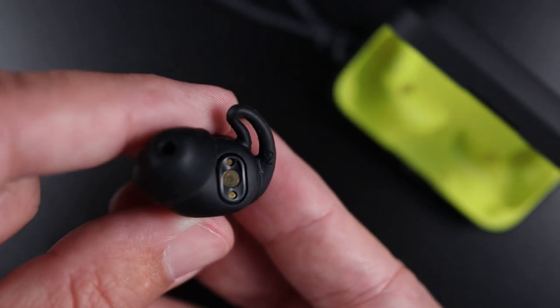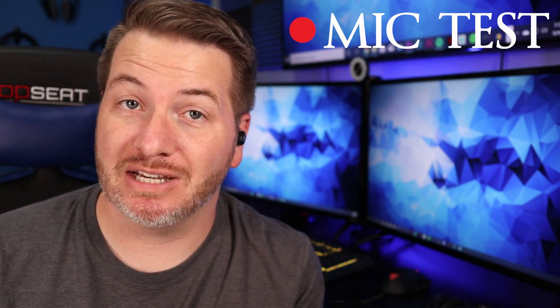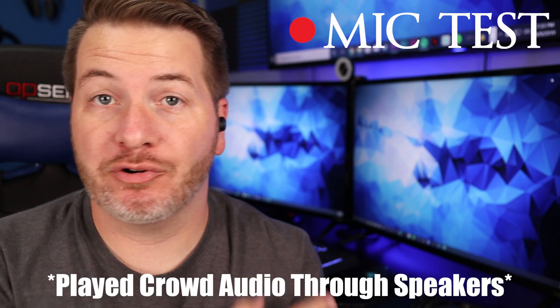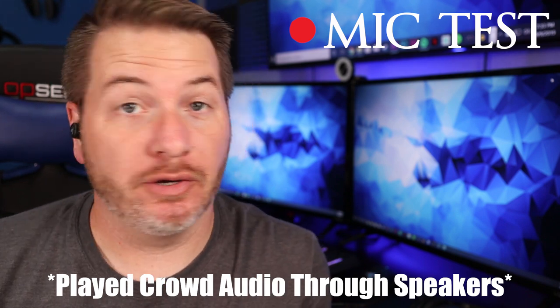Here is a mic test of the Jaybird Vista. As you can tell, it's not bad at all, especially considering it's IPX7 waterproof, which usually affects microphone quality on earbuds. And here is a mic test with busier crowd noise playing in the background, so you can get an idea of what it would sound like in a restaurant or bar.